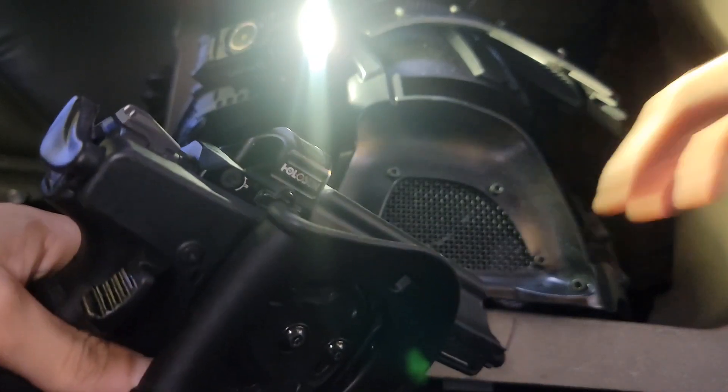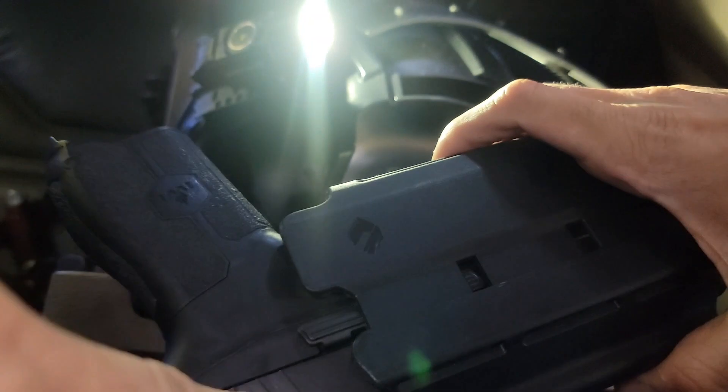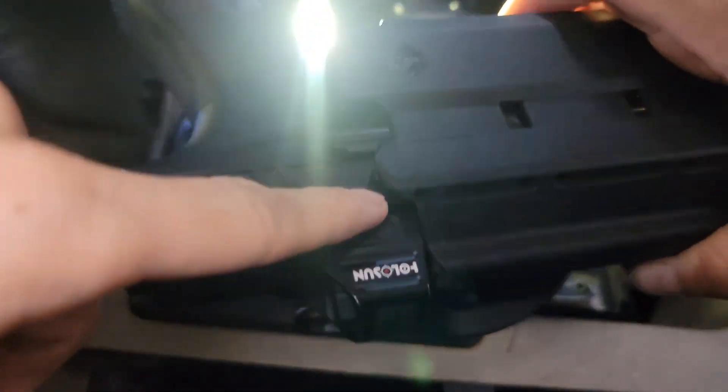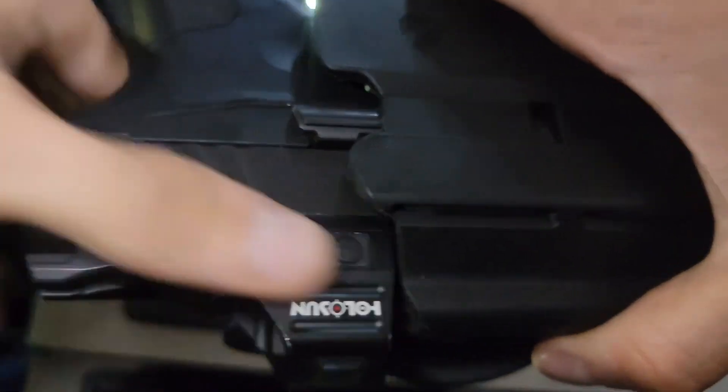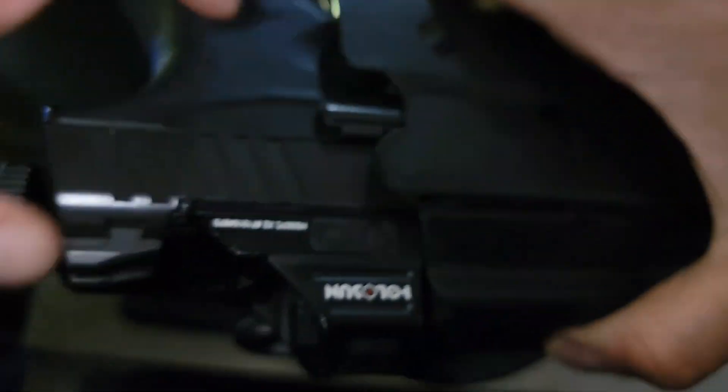So this is what I've been working on. Got a new plate for the red dot because the old one broke. Unfortunately, now the red dot is sitting further forward than it used to, and it was interfering with the holster.